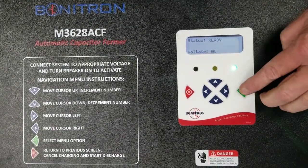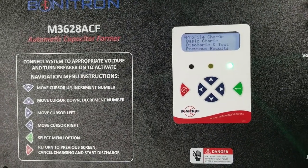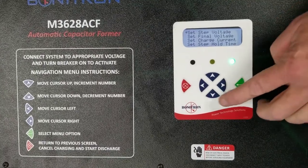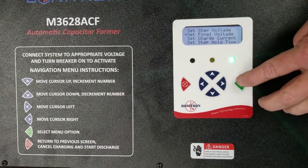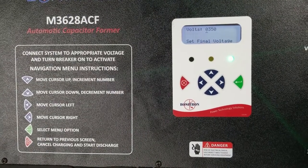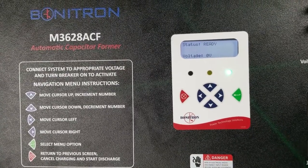Select charging profile from the main menu. Set the final voltage to the voltage of the capacitor bank. The capacitor bank we're charging is 350 volts. As you can see, it's already set to 350 volts.